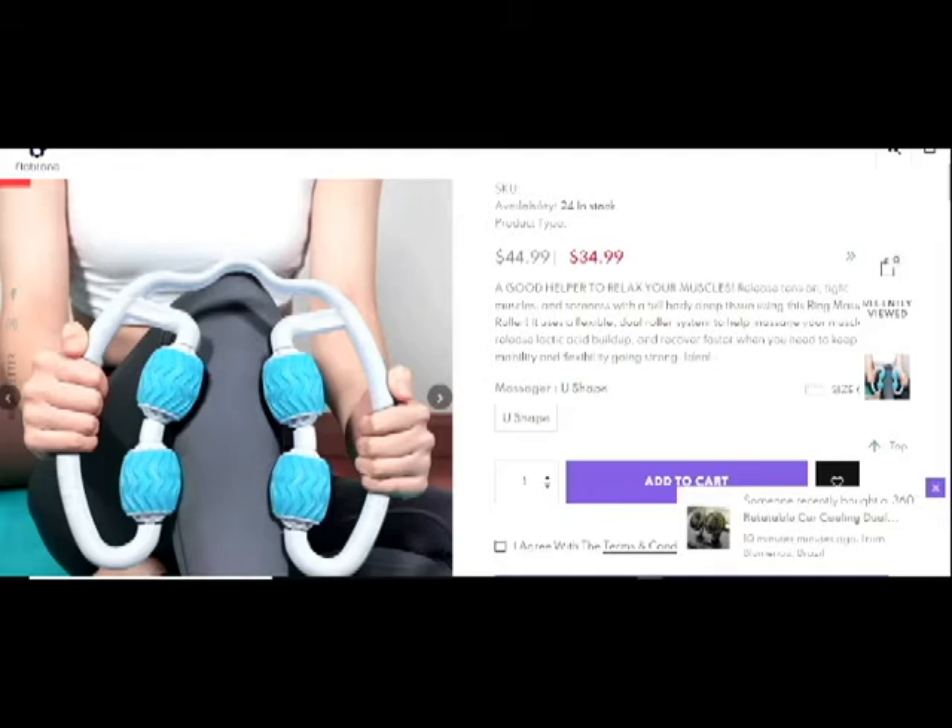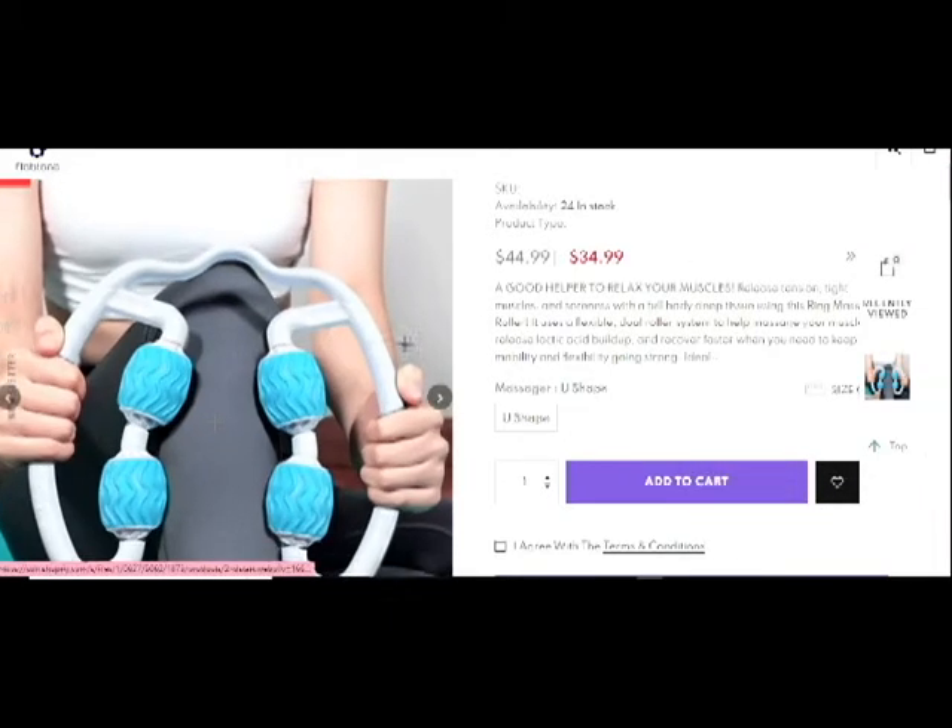We face a lot of issues relaxing our muscles. During work, our muscles and body tissues get suppressed and we need relaxation. We can't always go to a gym or another place to relax our muscles. That's why this is a great product — you can relax your muscles. When you sit on a chair working on a laptop or computer, your muscles get pressed and you feel unhealthy, but you can easily relax them with this.